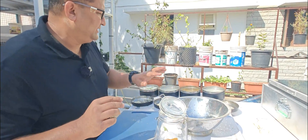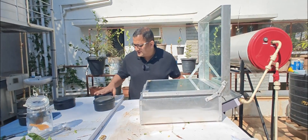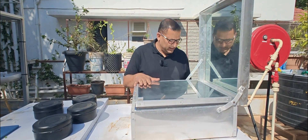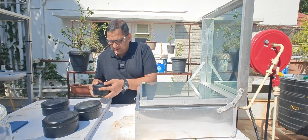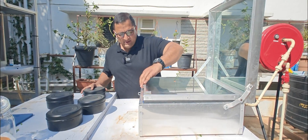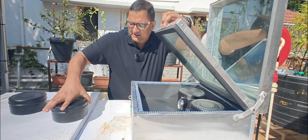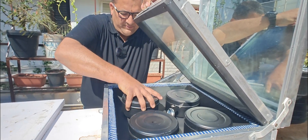Now I will place all these utensils into the solar cooker one by one. Hopefully this should cook well — the sunshine is pretty good today. I've actually had it outside from eight o'clock in the morning and now it's about ten-thirty. I'll put everything inside as quickly as possible since there's already some heat inside. I have kept an oven thermometer inside for measurements — one, two, three, and four — so all four utensils have been placed inside.